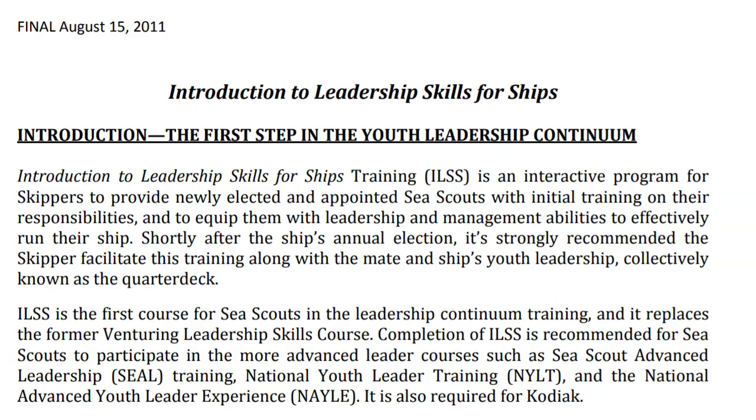The first thing to understand is the purpose of the Introduction to Leadership Skills for Ships. It is an interactive program for skippers to provide newly elected and appointed Sea Scouts with initial training to start understanding their responsibilities in the ship. This is the first course for Sea Scouts in the leadership continuum training.